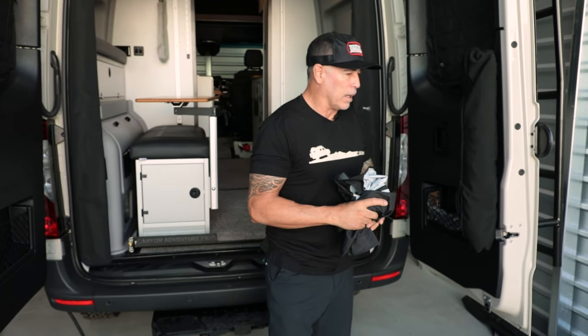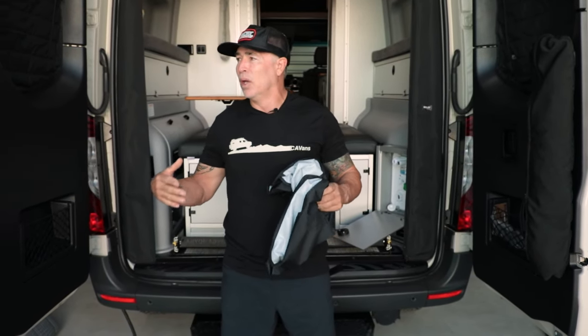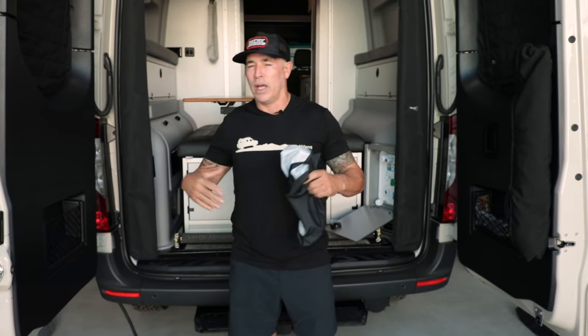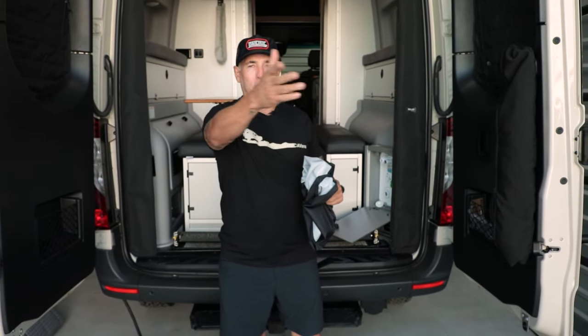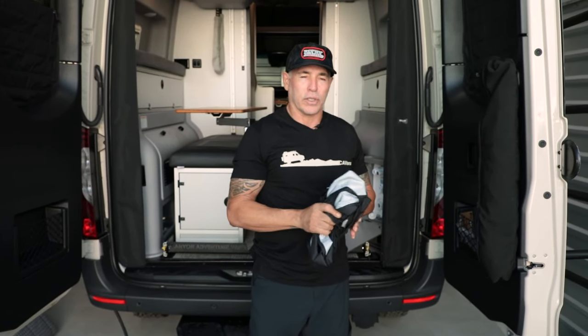It's always here when you need it, you don't have to store it, and it allows you to take more showers outside — which is pretty rad when you're out on BLM land and away from campgrounds. You can just shower back here, or maybe there are some people around and you need privacy — this thing has you covered.